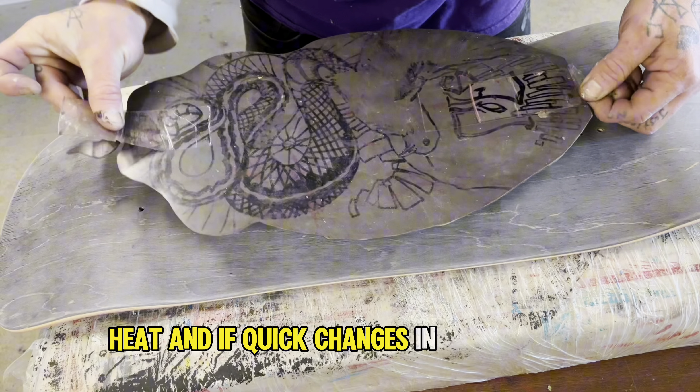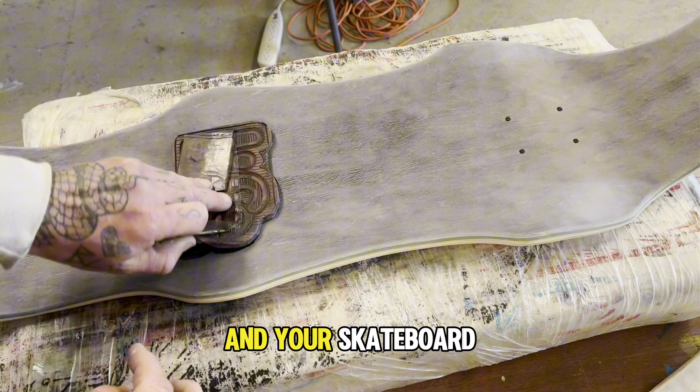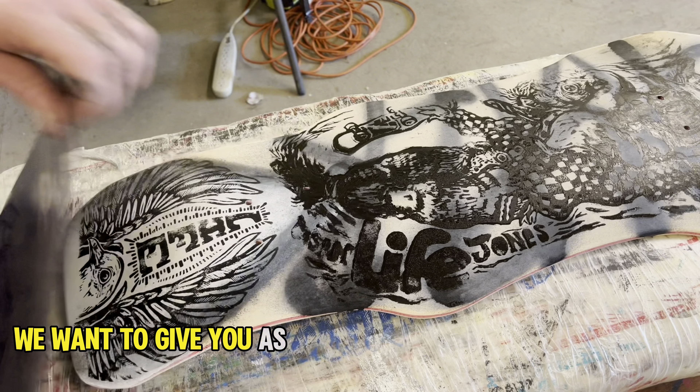While it's the most used graphic application process by factories, heat transfers use, you guessed it, heat. And if quick changes in temperature weaken chemical bonds — like the one between the wood and the glue in your skateboard — why would you use that process for a product that's going to be abused after it's bought?